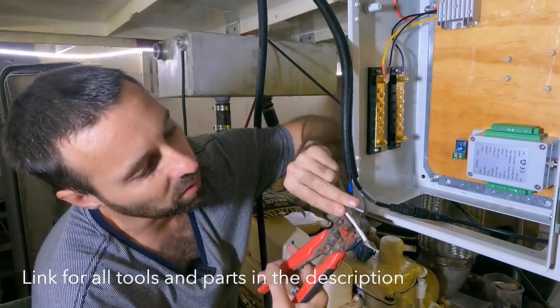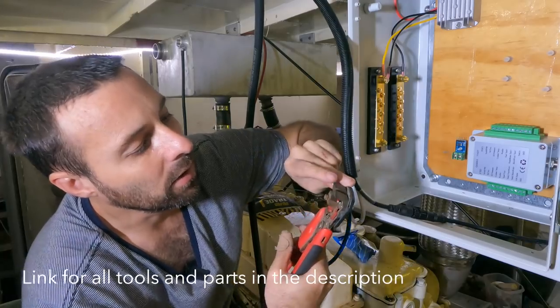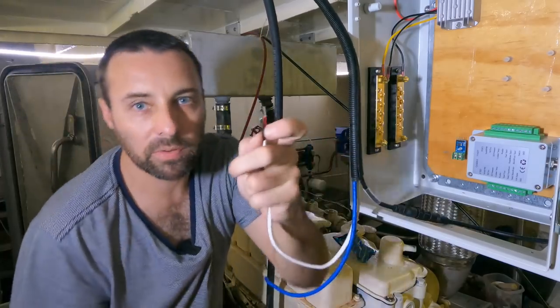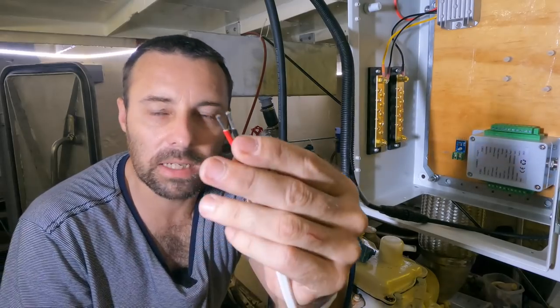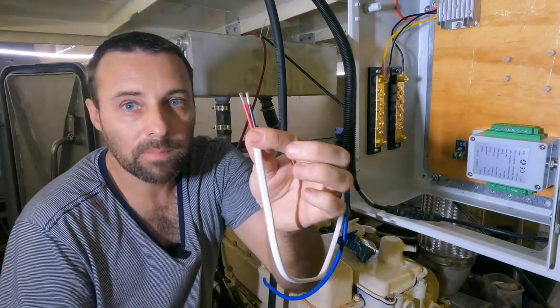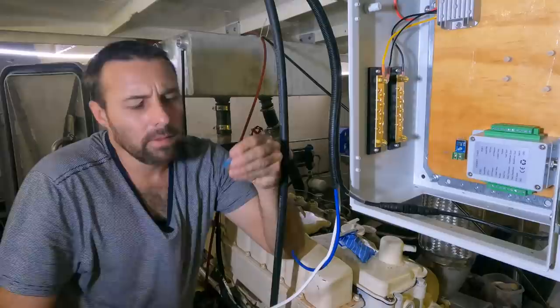It grips onto the wire, takes the sheath off, and strips two wires down to whatever length you need. It's a super easy way of getting cabling done. First time-saving tip: buy a pair of these — you will not regret it.